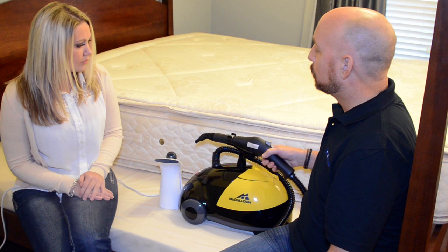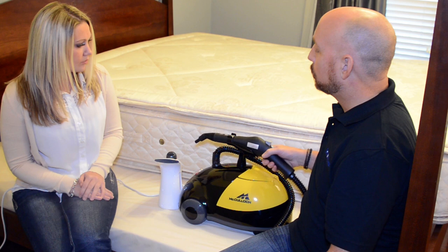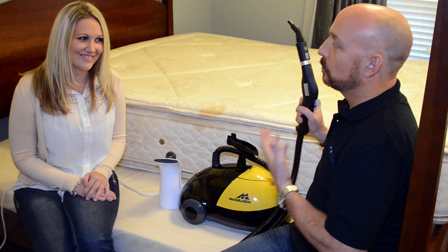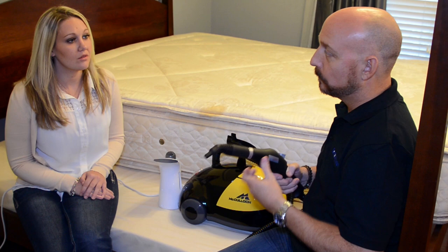And then we have the more professional model. As you can see, you can cover a lot more square footage a lot faster with this unit. It also has a number of attachments to steam your floor, clean and sanitize it. You can use it in your shower or bathroom. Some people opt for this because it's a multi-purpose use, and it can also be used to steam garments and that kind of thing.